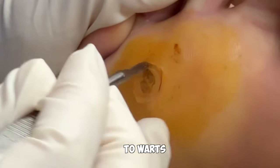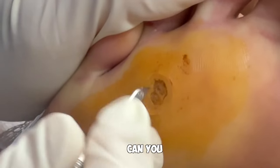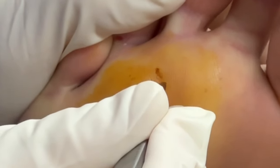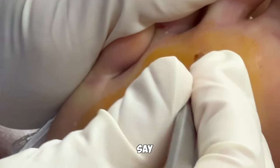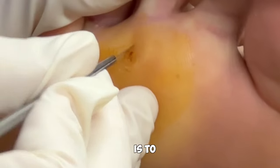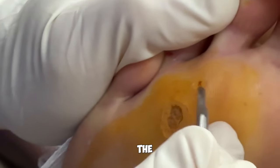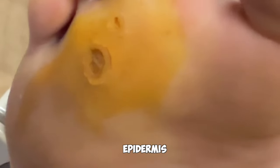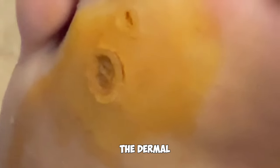In regards to warts like this — can you treat them topically? Can you freeze them? Regardless of which way you're treating that wart, the goal is to remove all of the warty tissue and get all the way through the layers of the epidermis and the dermis, down to the dermal tissue.